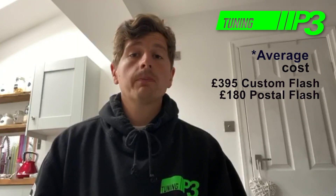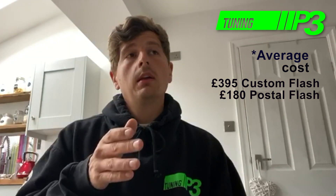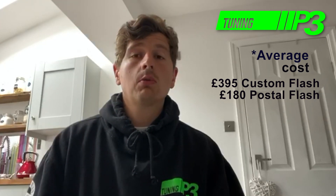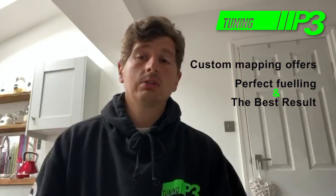That also explains the next big question about the differences between the two, which is the price, and it boils down to man hours. £395 for a full custom ECU map factors in the amount of hours spent on the dyno, which is roughly around 8 to 10 hours, whereas an ECU flash is only about an hour's work, plus all the postage and packaging costs.